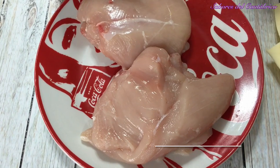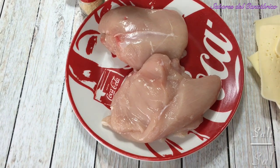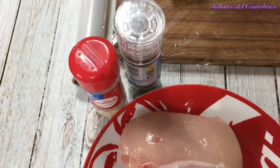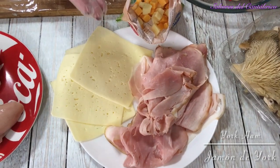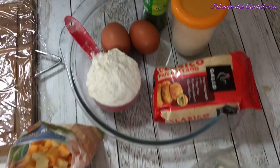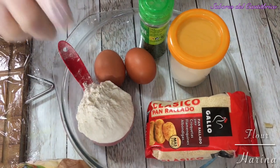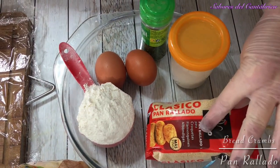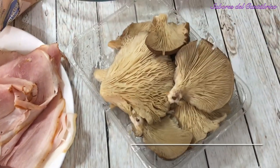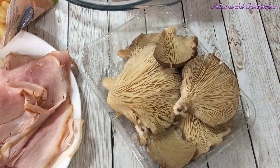Vamos a necesitar las dos pechugas abiertas en mariposa. Además, necesitaremos sal, pimienta y ajo para condimentarlas. Las vamos a rellenar de jamón de york y queso, y también echaremos unos cubitos para que queden más cremosas. Para rebozarlas vamos a necesitar huevos, harina, pan rallado, queso parmesano y un poquito de perejil seco. Además, vamos a hacerle una salsa de setas, pero esa es otra historia y después la contamos.